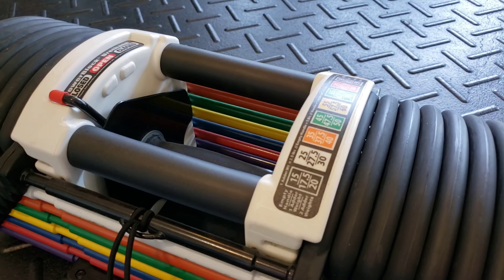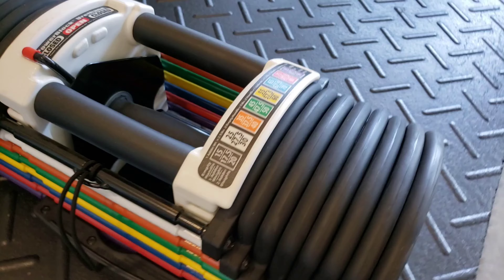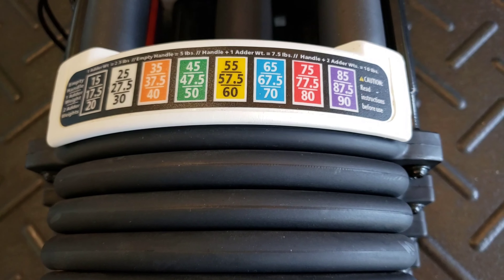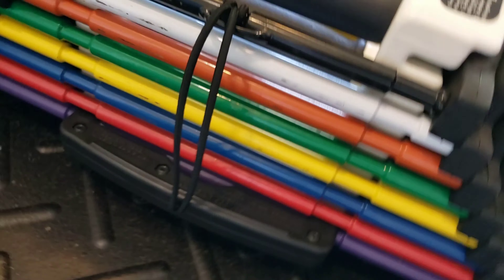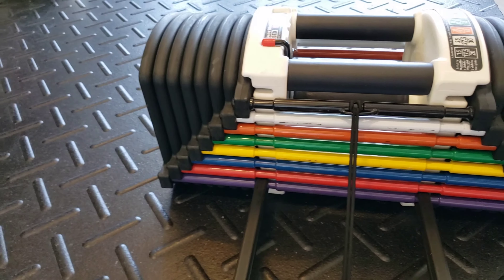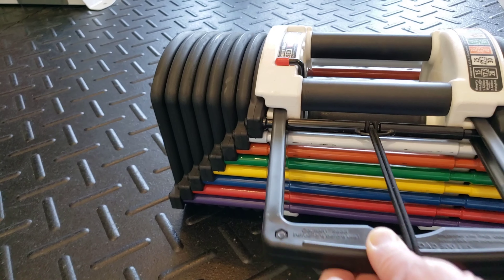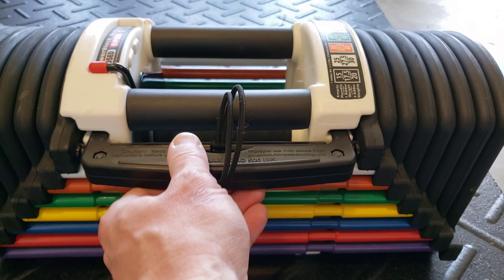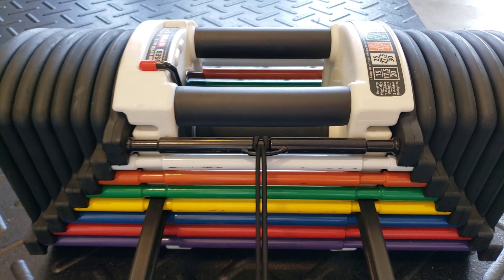This is the PowerBlock 90 Urethane. Easily you can go from 15 pounds up to 90 pounds just by the slide of the pin. You pull this out and go from 90 to 20 pounds — that simple, making it very easy for smooth transitions.